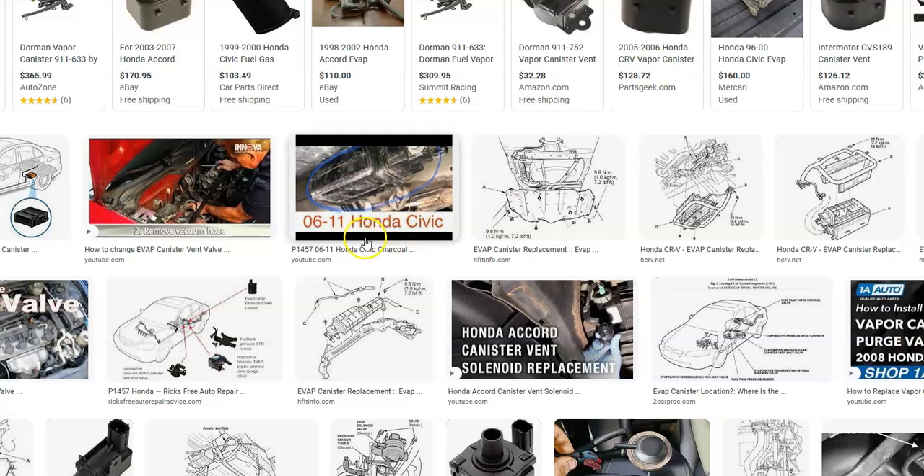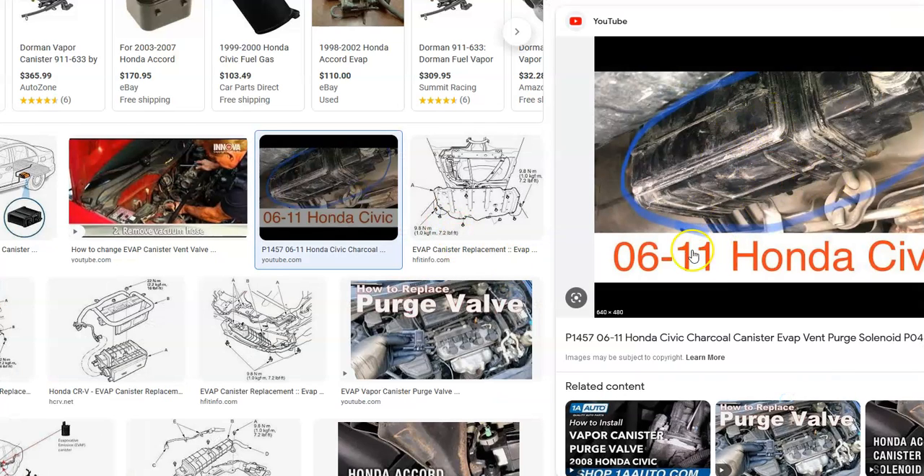The next step is the EVAP canister. This can be a bit more of a pain if it goes bad because it's usually located underneath the car by the gas tank, so you have to jack up the whole car to get to it. Google your Honda for the exact location. It'll have about three hoses and a harness going to it. When these go bad, there are usually little seals inside that start to leak, and the whole thing can be replaced. Keep in mind that any wiring going to this or the purge valve can cause the same symptoms as a bad part, so check that wiring too.